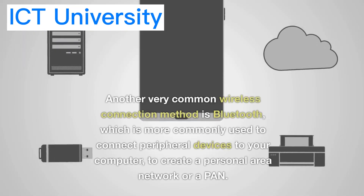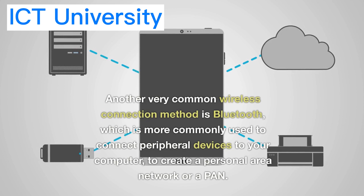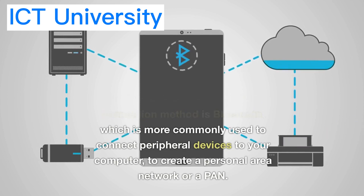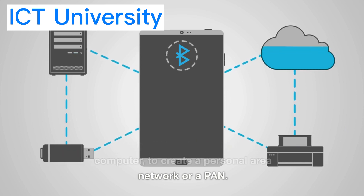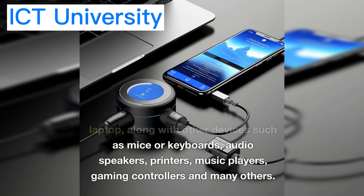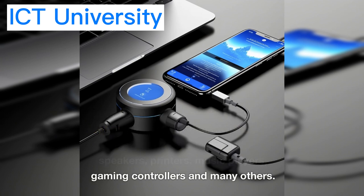Another very common wireless connection method is Bluetooth, which is more commonly used to connect peripheral devices to your computer to create a personal area network, or a PAN. For example, you might use Bluetooth to connect your smartphone to your laptop, along with other devices such as mice or keyboards, audio speakers, printers, music players, gaming controllers, and many others.